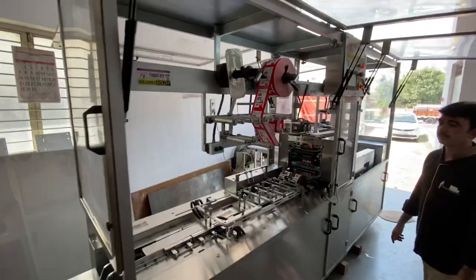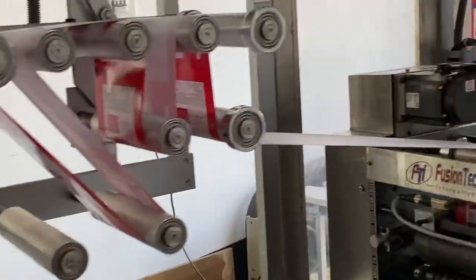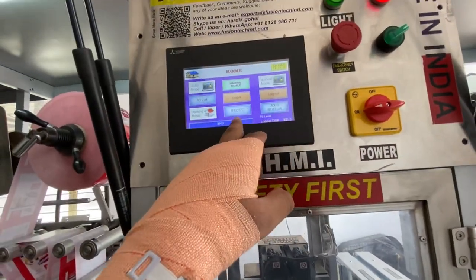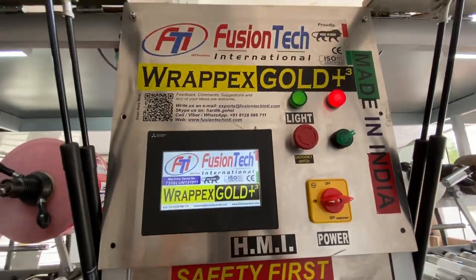So this is how the machine wraps it. Subscribe to this channel to have more information. We are FusionTag.